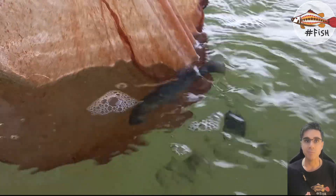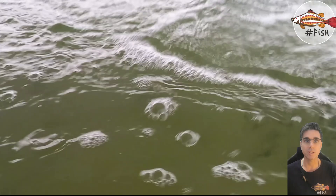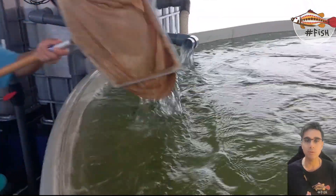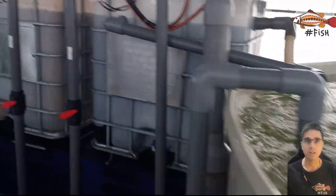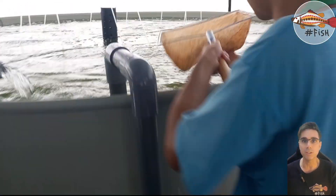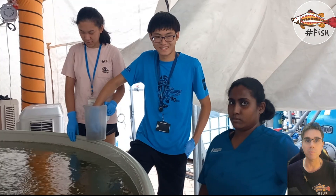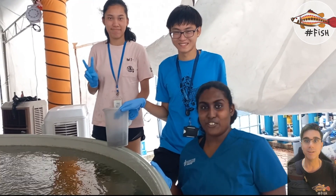After the fish have been in the acclimatization bins, we want to move them out as soon as possible. Once we've unloaded all the fish from the truck into the bins, we give about 10 minutes and then we start moving them. Here the team is trying to give some feed to see if they are eating.